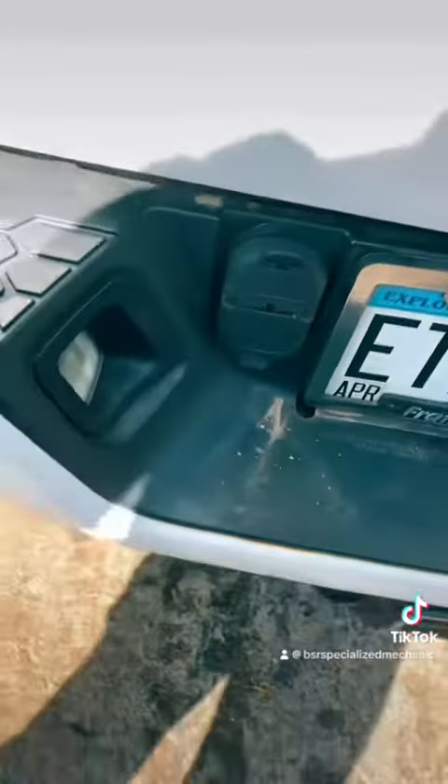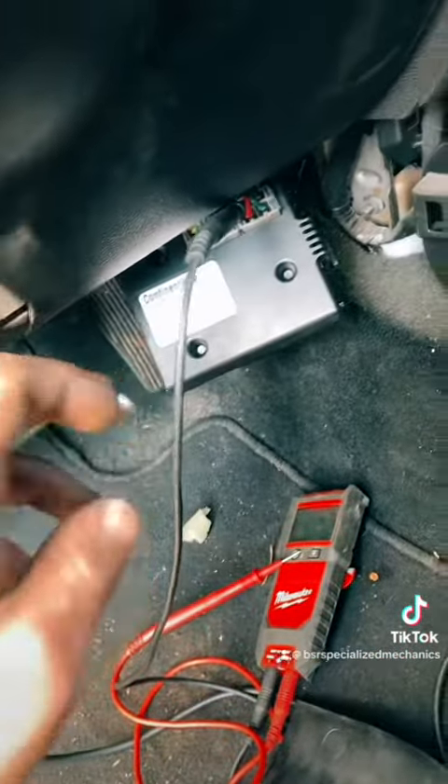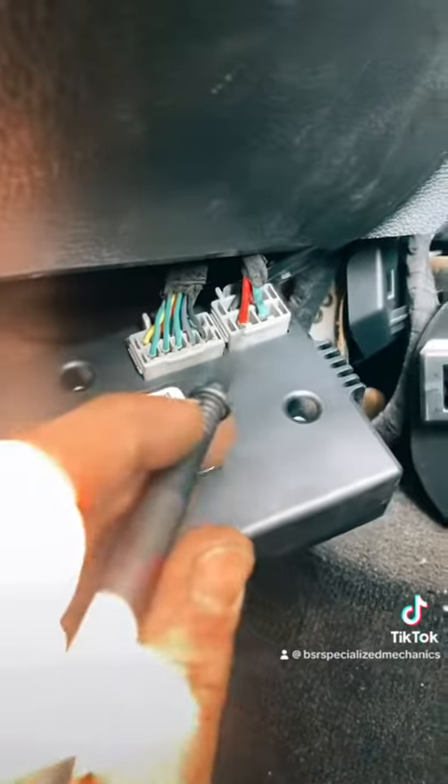First thing, unplug your seven-way in the back and verify it's not all corroded — that did check out, there were no issues there. Under our dash we've got a control box that pairs with our switch. I've referenced a wire diagram.